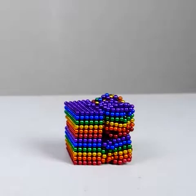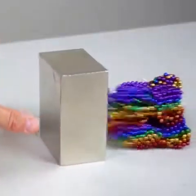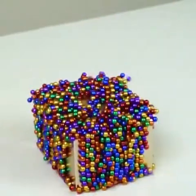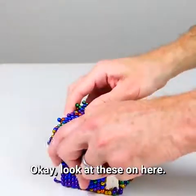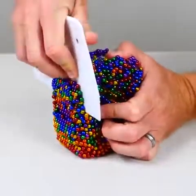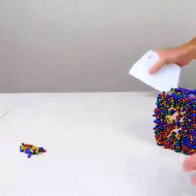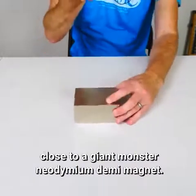Three, two, one. Whoa. Look at these on here. How am I going to get these off? Here we go. Bringing a thousand small neodymium magnets close to a giant monster neodymium magnet. Ooh.